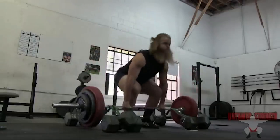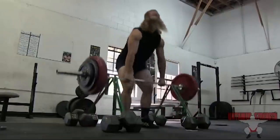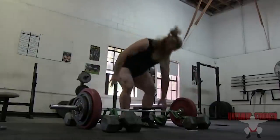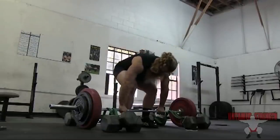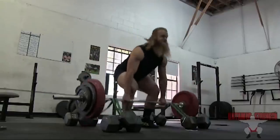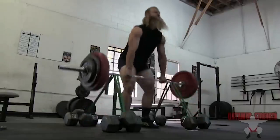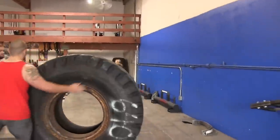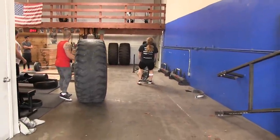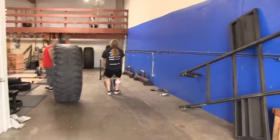Banded deadlifts — I didn't have a deadlift platform or band pegs, so I just used heavy dumbbells, put bands through them, and then draped it over the barbell to do speed work or banded deadlifts. I should have put more space between the dumbbells because there's barely any tension on those bands — maybe a little bit at the top. But there you go: banded deadlifts without band pegs.